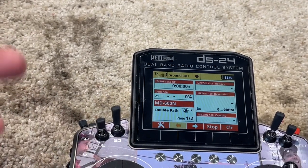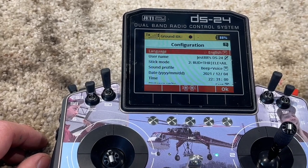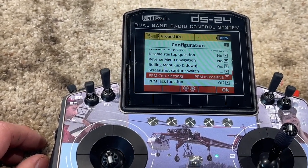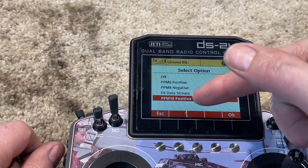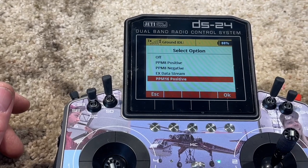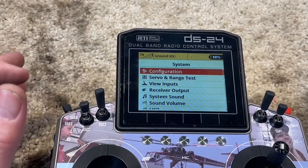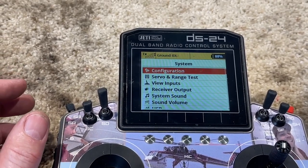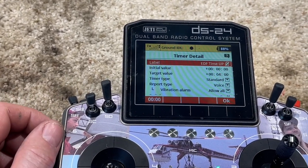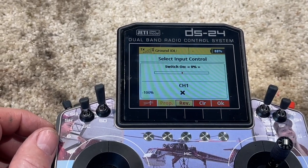Here's the fix: you've gotta activate the thing — it's not broken, it's just not activated. You go into Model, then Systems, then Configuration, and come all the way down to PPM connection settings. Normally it's off. I just put it on PPM 16 positive and it shows up. You don't see it in your inputs because it's a PPM thing. In my timers and sensors I put it up on a switch for the reset switch, and it shows channel one.